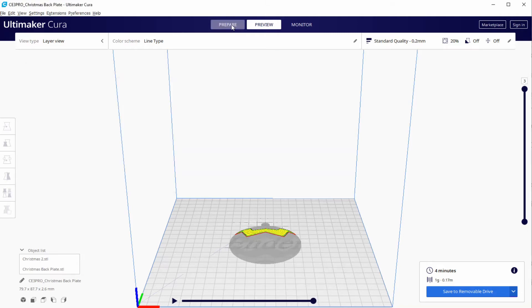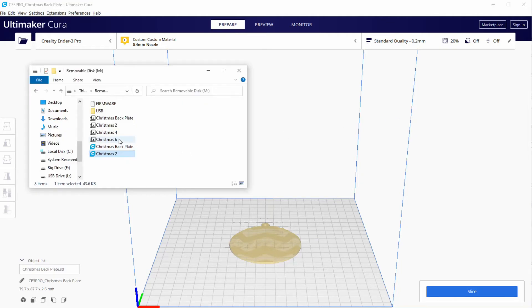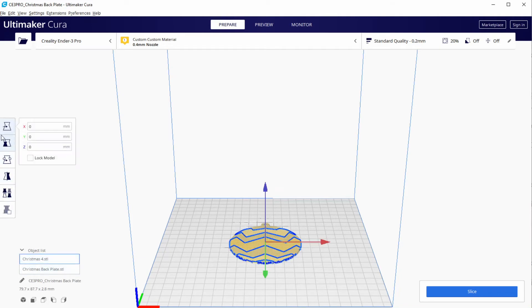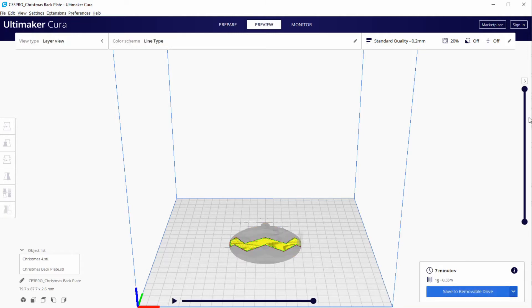Now that the G-code for Section 2 is done, we don't need this model anymore, so we delete model Christmas 2 and load model Christmas 4. Like with the previous model, we move it to Z -0.2. We run the slicer and see that only Section 4 is being printed. Save this G-code and rename it Christmas 4.